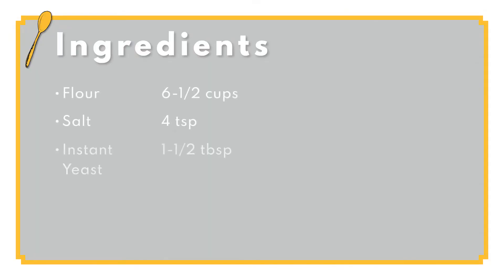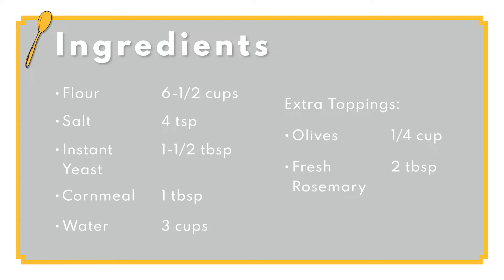If you have flour, salt, instant yeast, cornmeal, and water, you're all set to start making some delicious homemade artisan bread. And if you're feeling adventurous, grab your favorite olives and some fresh rosemary as well. This recipe will give you 3 loaves averaging about a dollar a loaf. Talk about cheap!